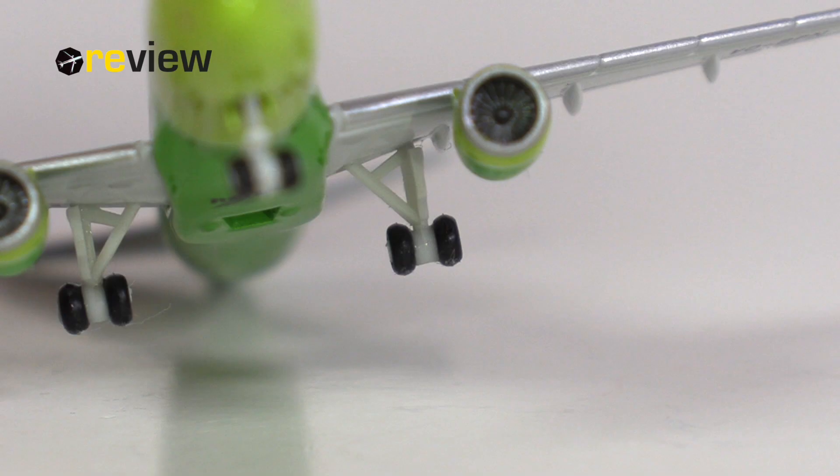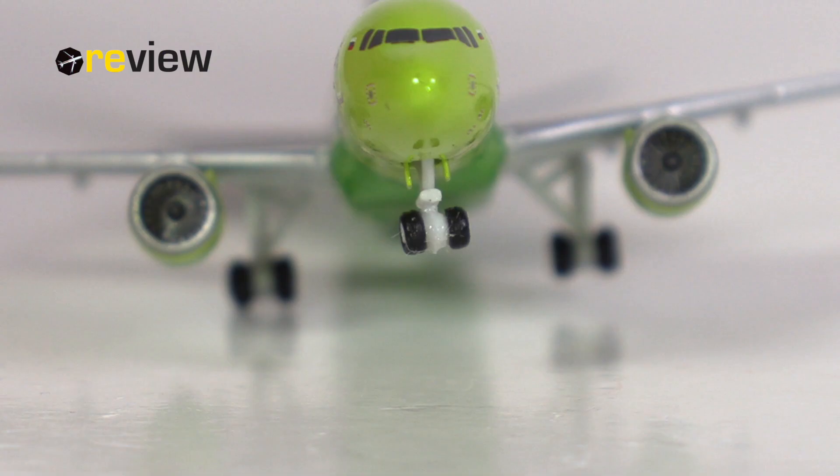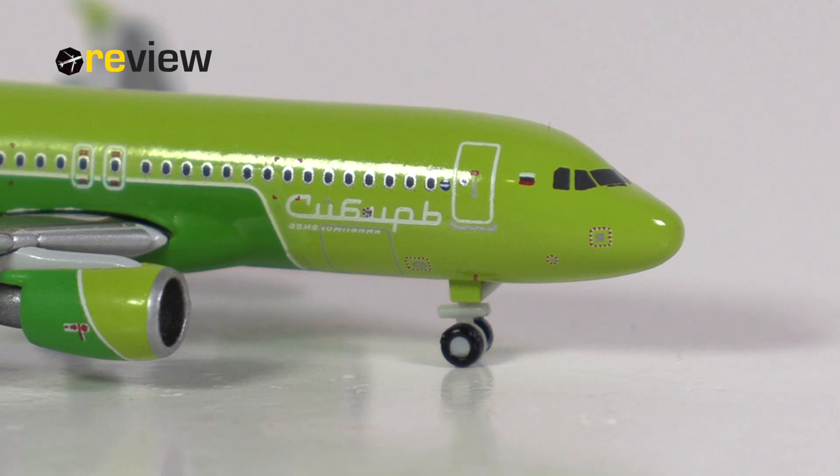Where the aircraft model is a little back to Herpa standard is the landing gear, because that is the standard landing gear Herpa uses on all their Airbus A320 family aircraft models. The main landing gear looks just fine, but the front landing gear really doesn't, honestly speaking — especially not when you know they have done much better in the past. Last but not least, we also have the doors to the cargo compartments printed on at the rear and the front of the aircraft.